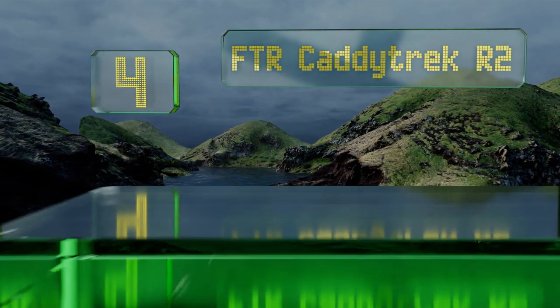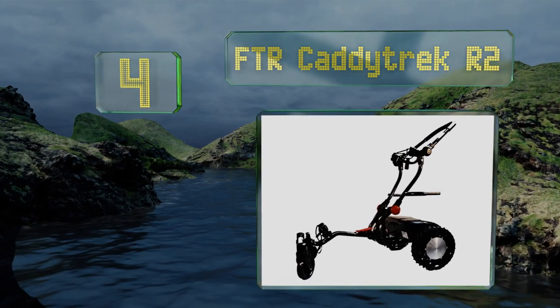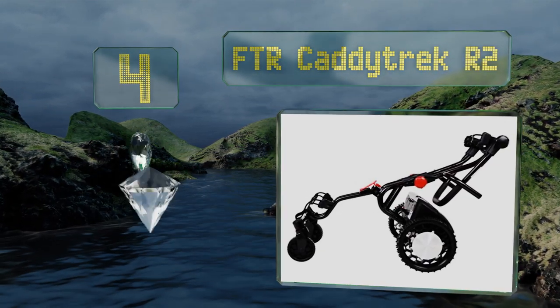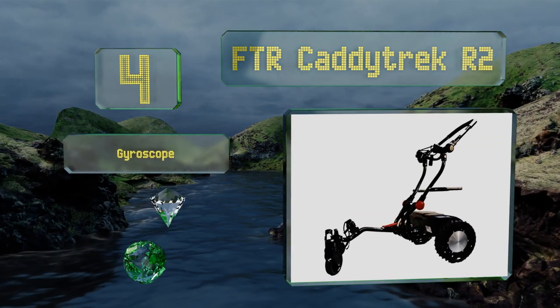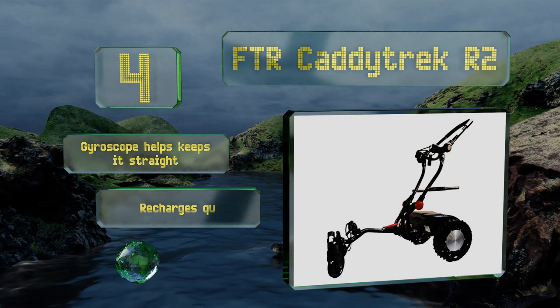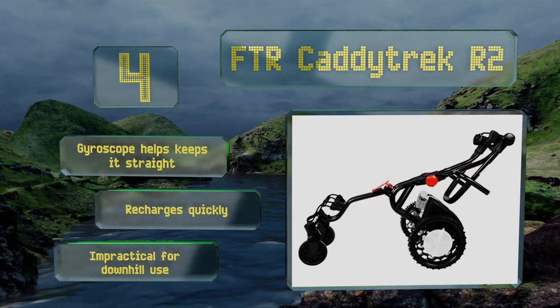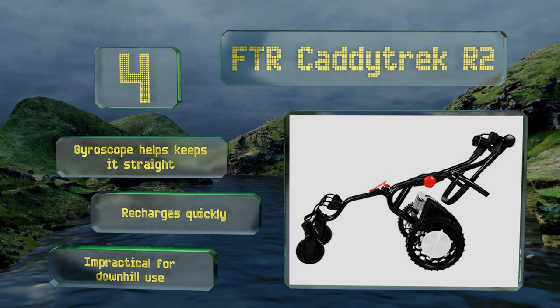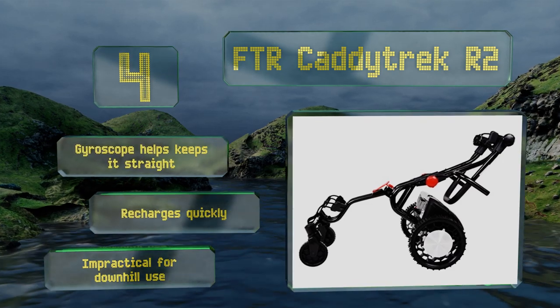At number four, leveraging a combination of ultrasound and radio frequency signal technology, the FTR Caddy Trek R2 is capable of automatically calculating its velocity, distance, and angle orientation in relation to its human controller. However, the wheels tend to slip on wet grass. It features a gyroscope that helps keep it straight and recharges quickly, though it is impractical for downhill use.